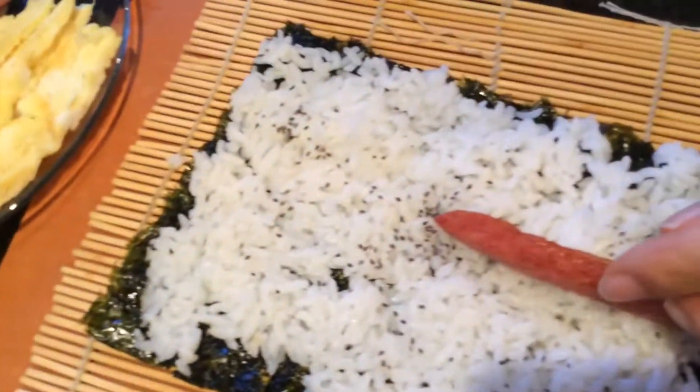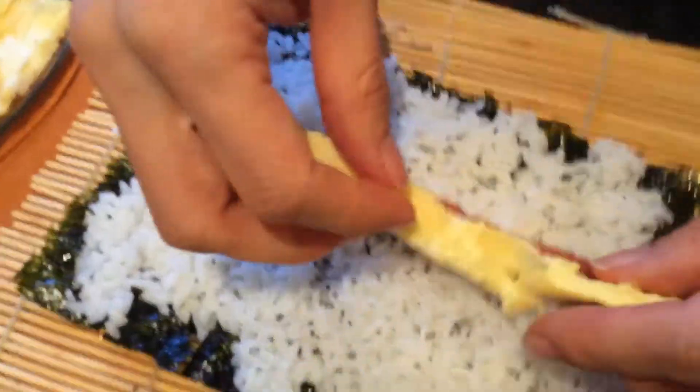Organic chia seeds — that's what it looks like. Some Spam. My uncle loves Spam, talks about Spam all the time.